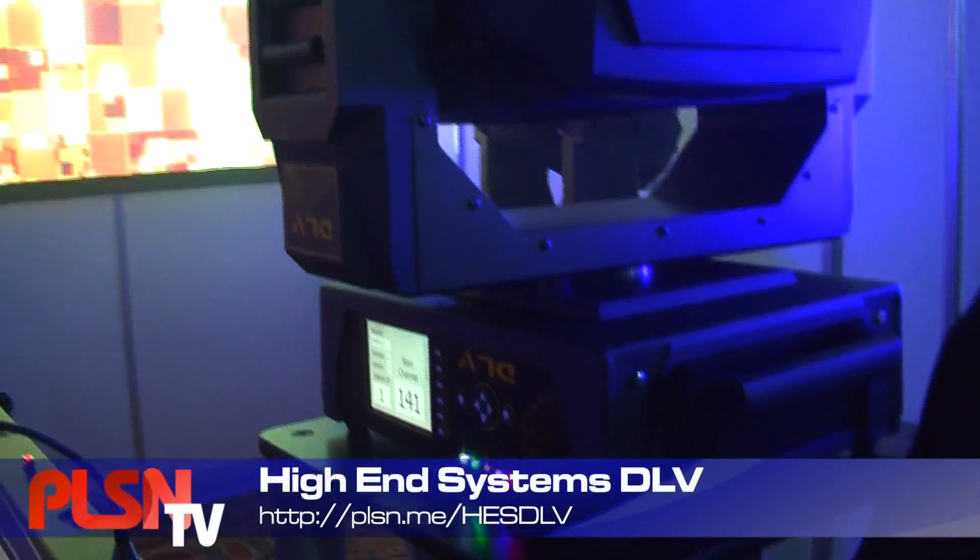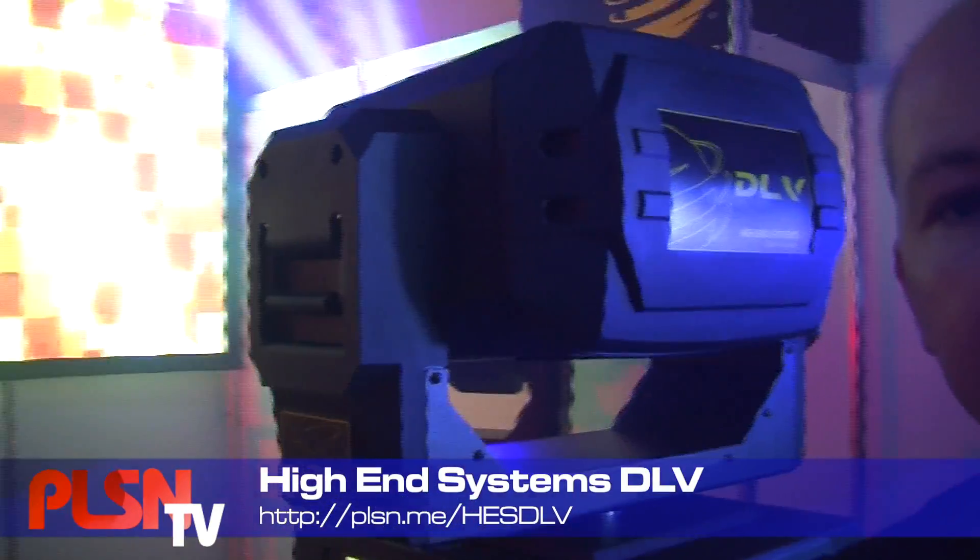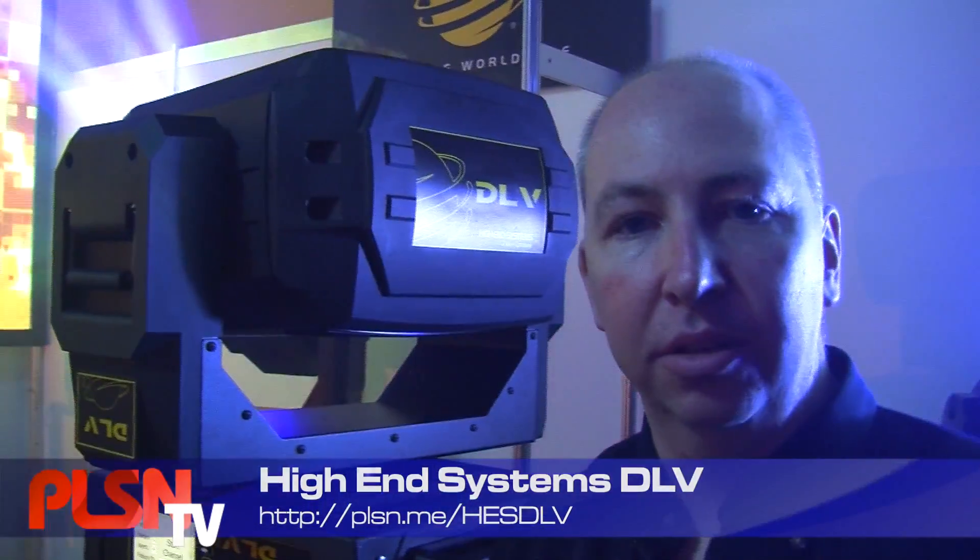Hi, I'm Brad Schiller and I'm here at Plaza Focus Austin with the High-End Systems DLV fixture. The DLV is the newest digital light from High-End Systems. It uses all the same software and has the same capabilities as our DL3 and Axon Media Server.